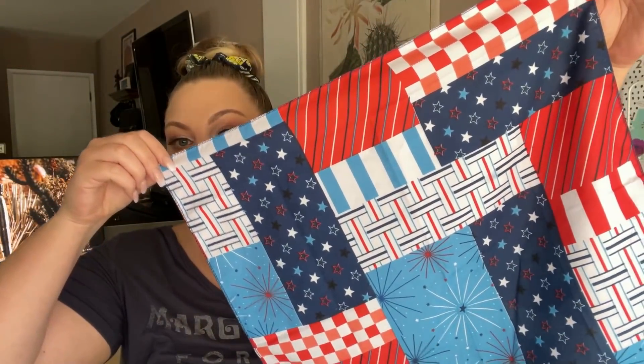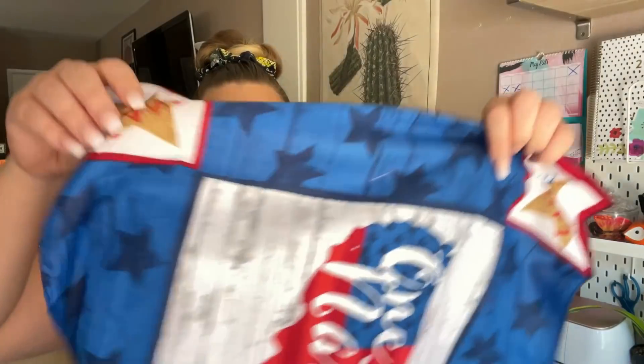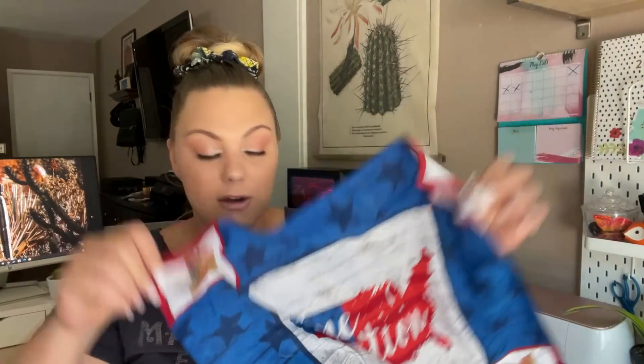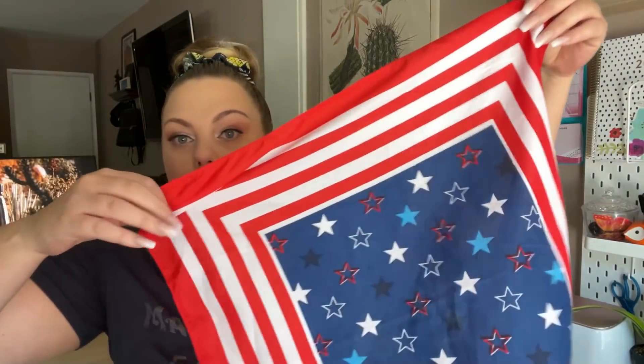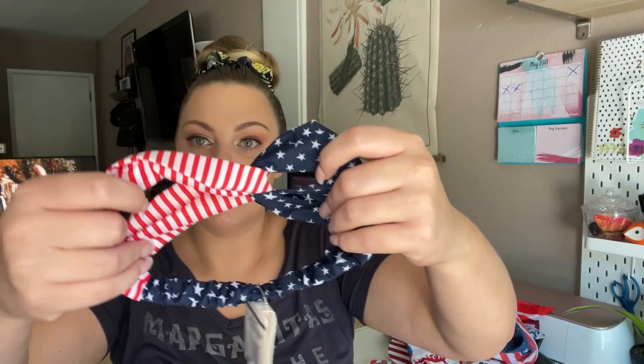I also found these fun scarf prints — one has a really fun quilted pattern with fireworks and stars. These would be great to DIY your own pillows. I think these are like a 20 by 20 inch scarf, maybe 18 by 18. There are a couple of other prints too — really cute things you can DIY with those. And then I picked up a headband that has a chain link top, which I really liked.